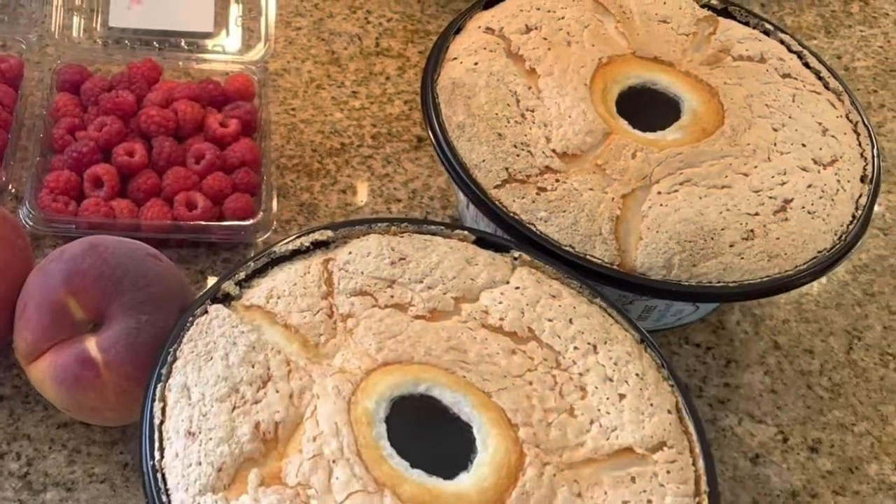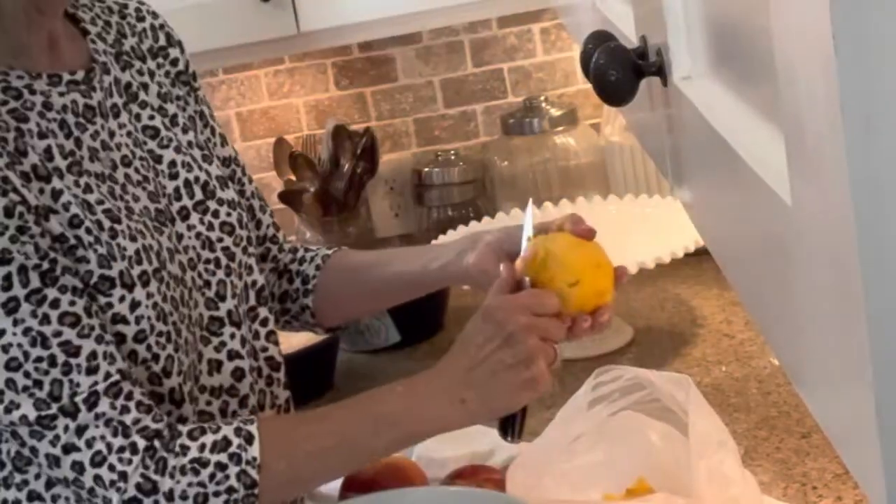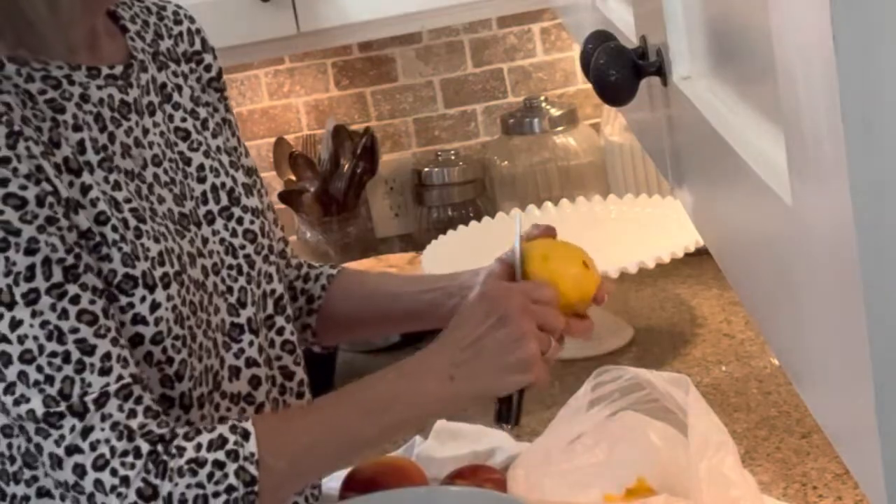I'm going to use two cakes because I want to make it super duper tall. So here we go. First thing we're going to do is start by peeling our peaches because they have to macerate.